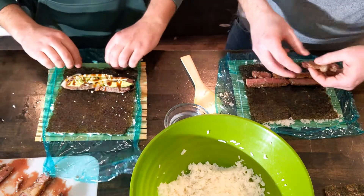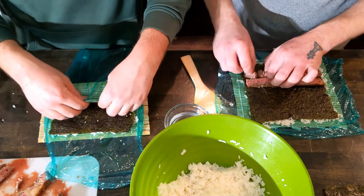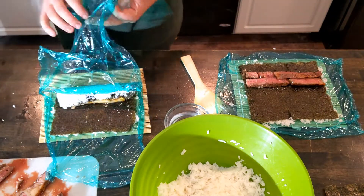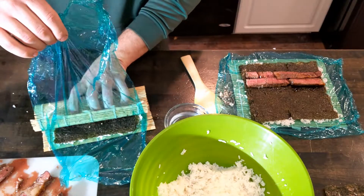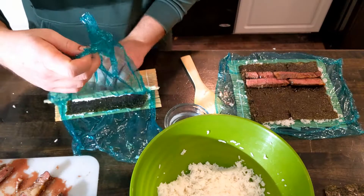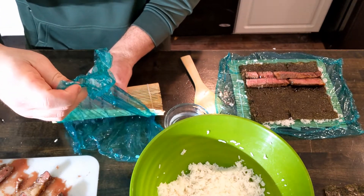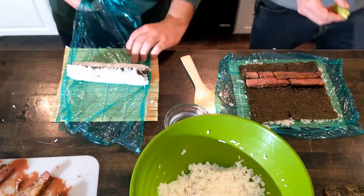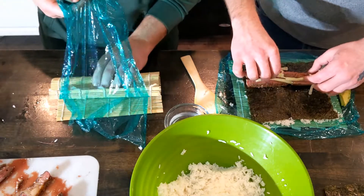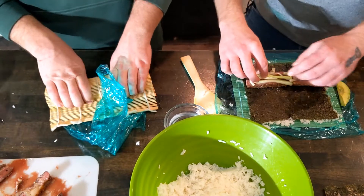Once all the ingredients are in there, you can begin the rolling process. This technique is used to roll the rolls with the rice on the outside — it's a little bit more difficult. You just squeeze, keeping firm pressure, rolling slowly, and making sure to pull the plastic along with it. Then you can slide the roll back and do it again. Periodically you want to squeeze firmly to make sure everything is nice and tight.